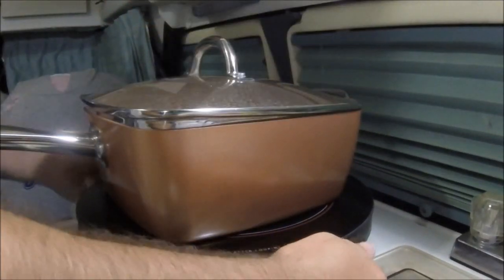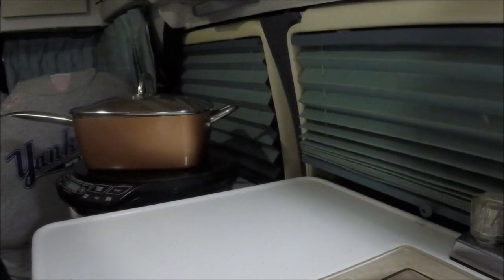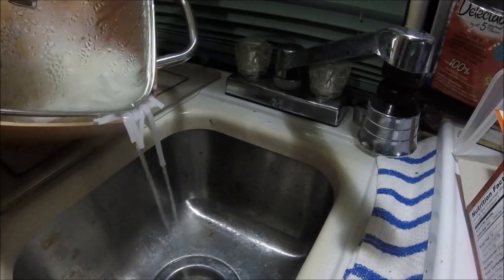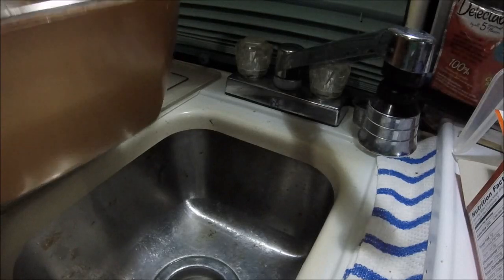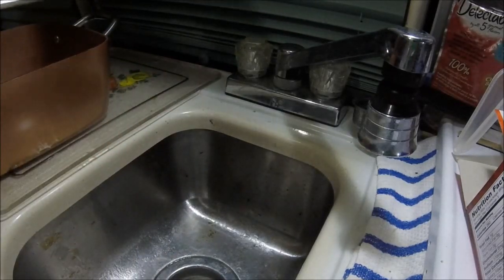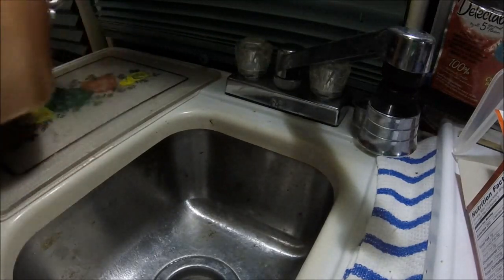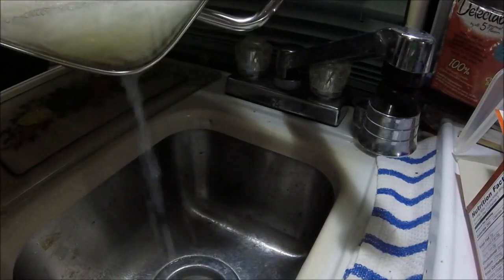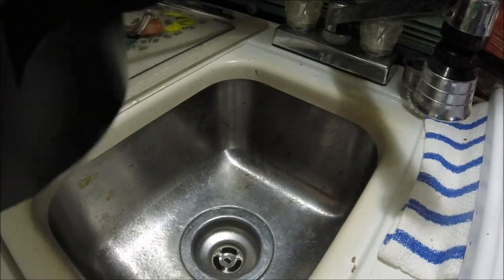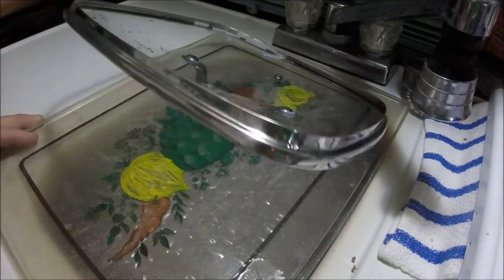The noodles have done what they needed to do and we're going to drain them. It's not pretty but we're doing it. It also said to rinse, so I got some clean drinking water, pour it on there, swish it around a little bit and rinse. I put them in my utility bowl and this is going to go in the microwave to store for later. Now we'll move on to the next step.